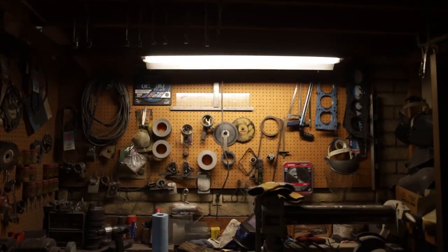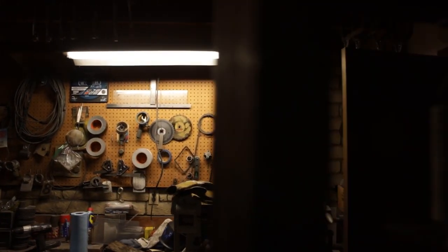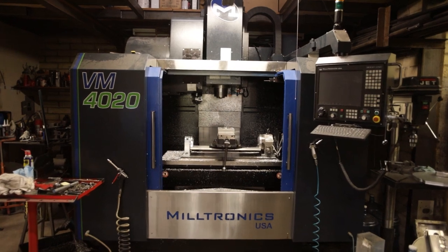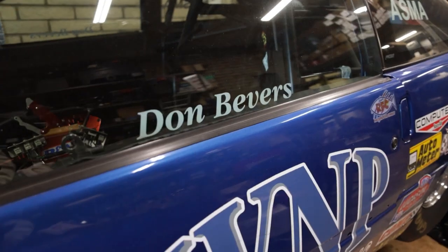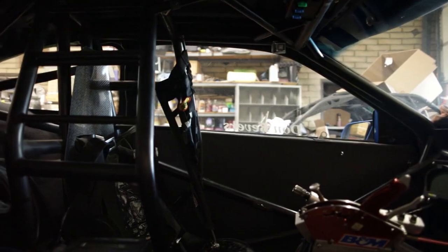A friend commented one time when I got my first machine — he said you can sure tell when you got your first machine because the parts got better. The quality and the finishes, everything just got stepped up. Having a machine like this where you can build your own stuff, and then have people come to you wanting you to build things for them, knowing they're entrusting so much to you — it's actually really something.